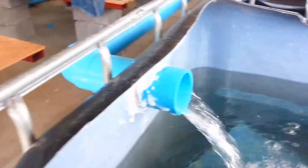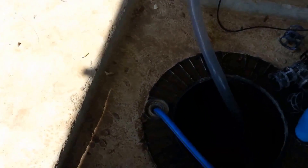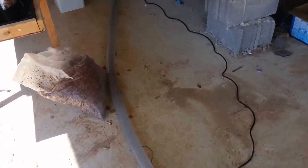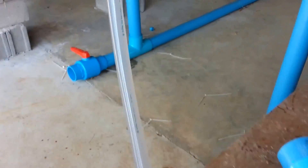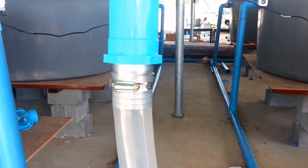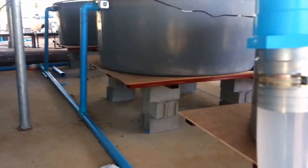Initially I was using one-inch soft hose like you see here, but it was way too restrictive on the pump, so I switched over to this clear two-inch tubing. I'll need to wrap that up in tape or something to keep the light out. Lots of little odds and ends still need to be done, but the water's moving and we've got our fish in there to start colonizing the bacteria.